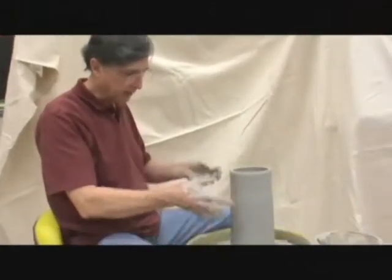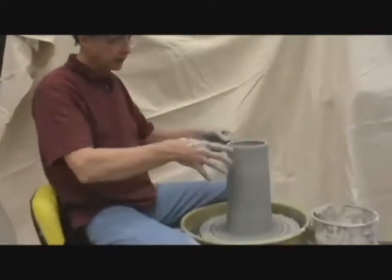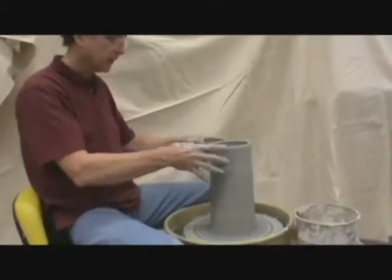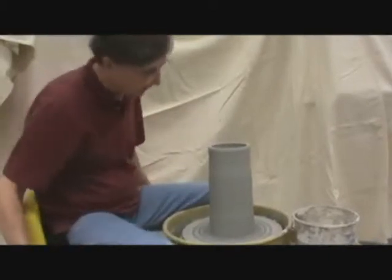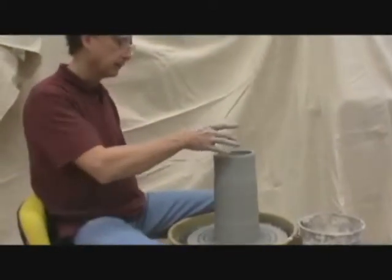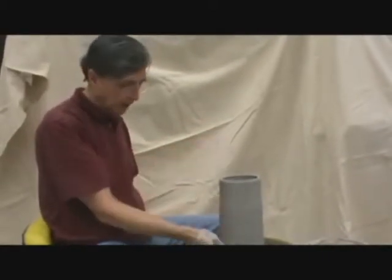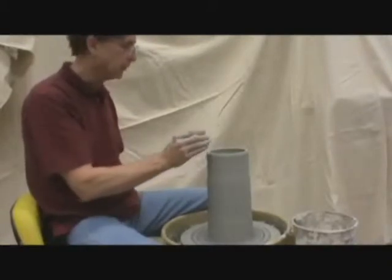I've successfully pulled a cylinder here, and what I need to do now is to actually shape it. I'll shape it probably into some type of a bulbous form, leaving the neck maybe a little bit more narrow than what I have right now. And that's where you start planning — you're going to start thinking about where do I want this neck to be. This is the time to think about it, and I'm going to go ahead and start bulging this out and pulling this in just a little bit more.